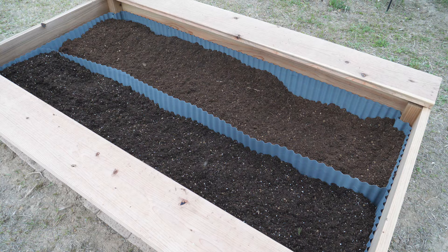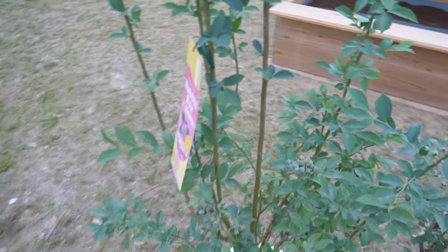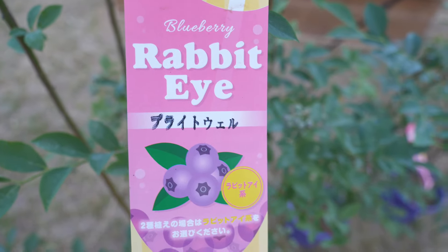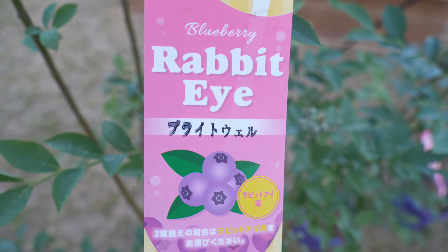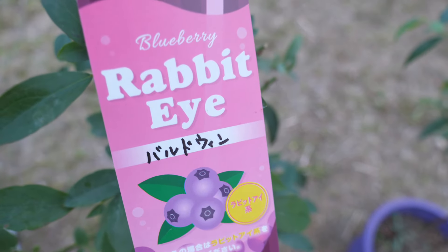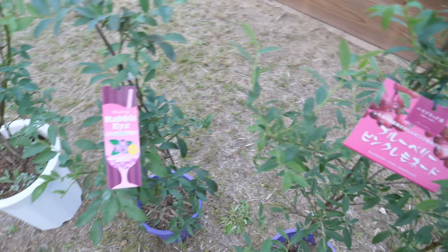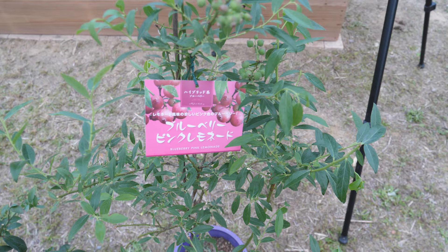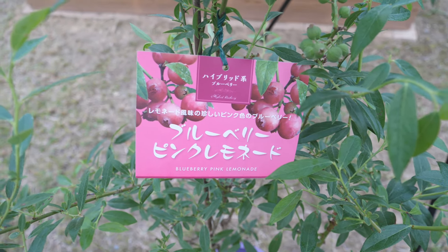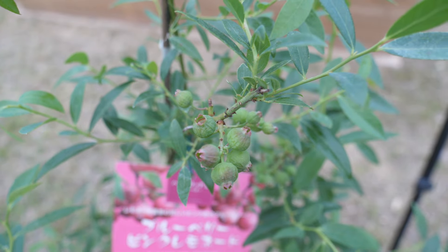Okay, soil is good. Next, planting the blueberries. I got rabbit eye — I think that's how it's called in English. This one is rabbit eye Brightwell. And this one is also rabbit eye Barred Wing. This one's a hybrid of rabbit eye and bush type. This one's apparently a little pinkish and it tastes like lemonade. I can only harvest a little bit this year, but I can't wait to harvest a lot.